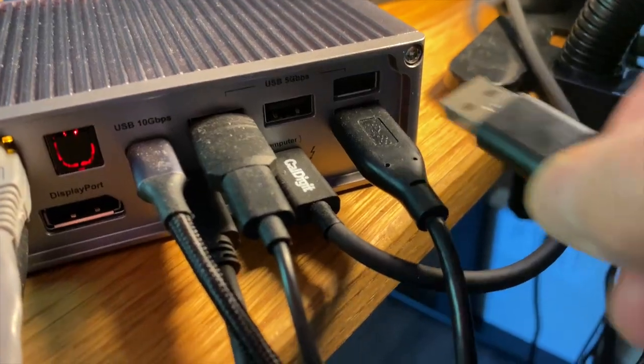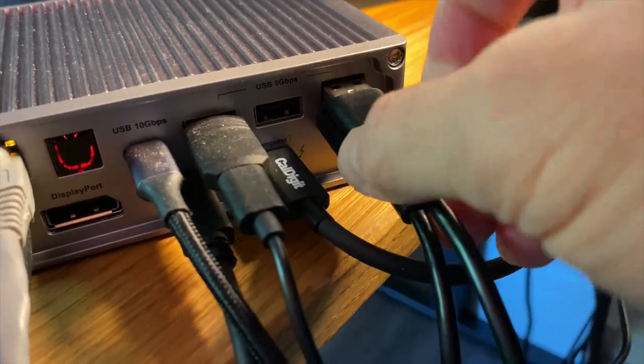Number two: its power. There's no AC adapter you need for the Elgato Wave XLR. You literally power it via your computer, or in my case, the CalDigit hub it's going into.